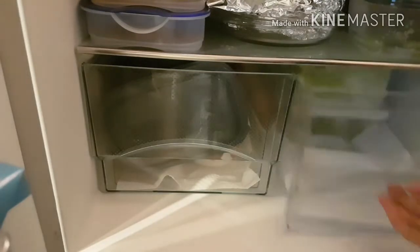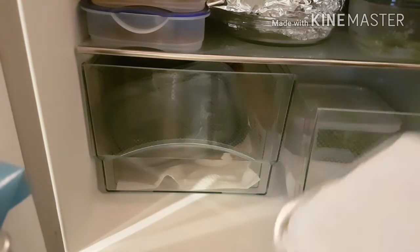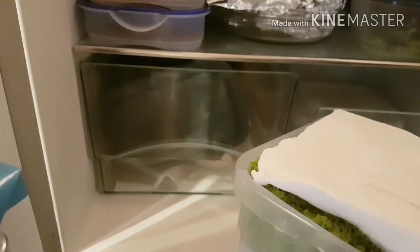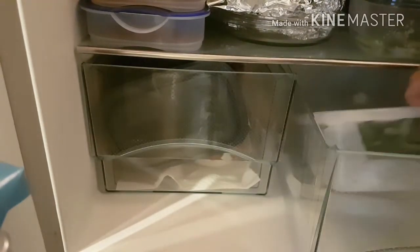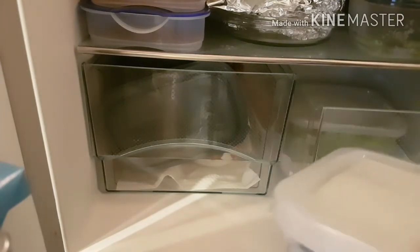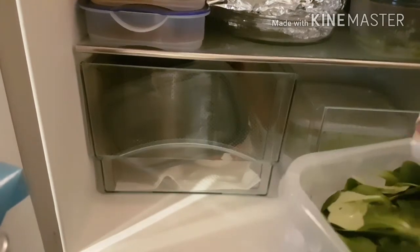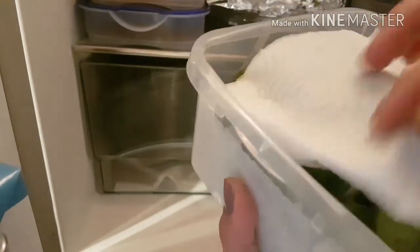I also have my salad in there — lettuce, already clean. I put tissue paper in there so it won't get watery. And this is also a kind of salad, like a baby spinach but not quite. In Germany it's called 'Feldsalat.' It's really tasty!